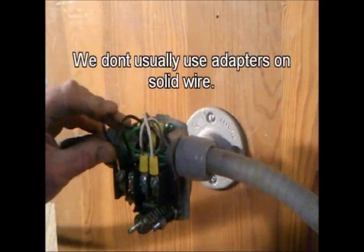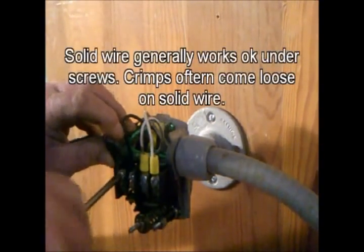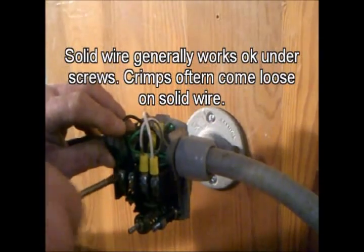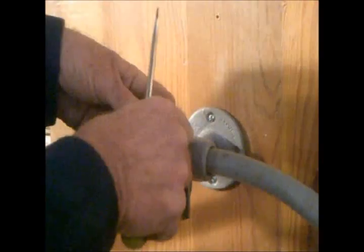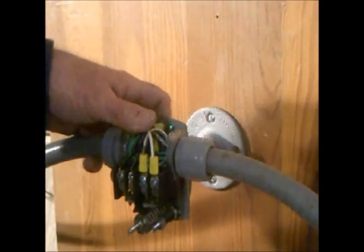Note: no crimp adapters on the left — these are solid wire, shown here for an example. We usually don't use adapters on solid wire. Solid wire generally works well under the screws; crimps often come loose.